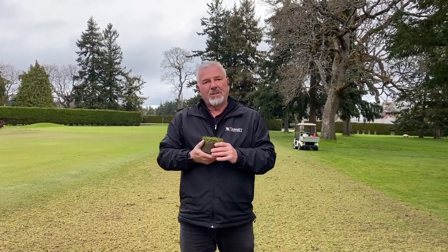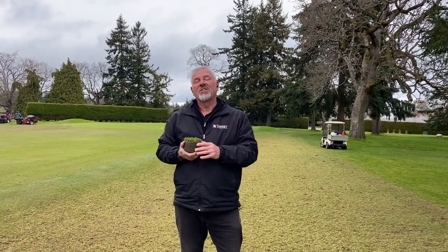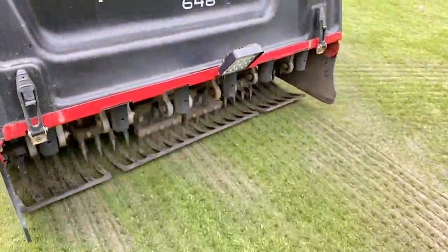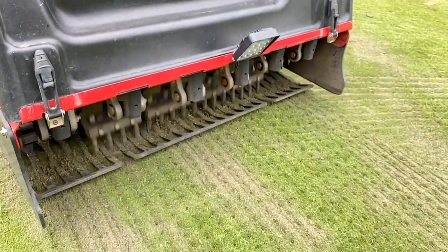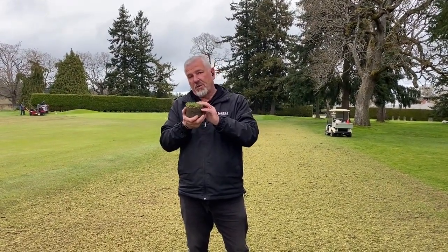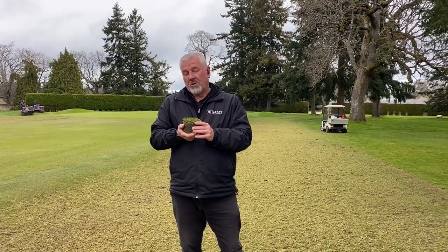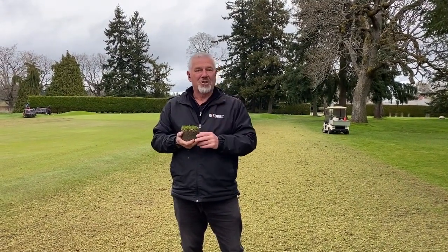The final piece of the puzzle, especially on the approaches, is we want the ball to release to the green. So we're using our greens aerators with five-eighths inch tines with one inch spacing — a lot of holes go in front of the greens here and we'll fill these holes up. So a combination of vertical mowing, aeration, and removing this organic matter — we are looking forward to some firmer, faster fairways and a ball that will release onto the green. Happy golfing, everyone.